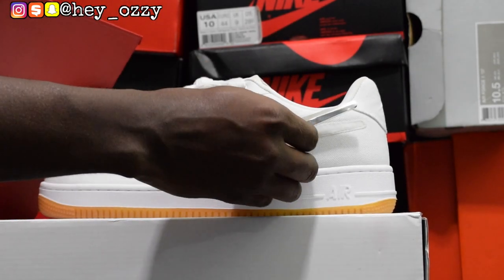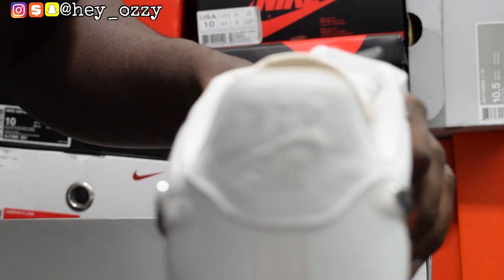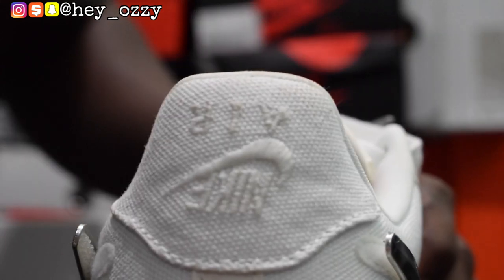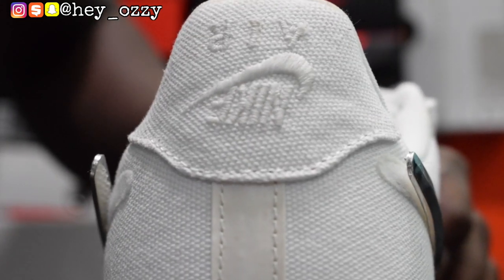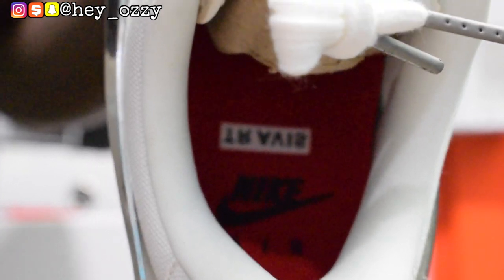Something very interesting about this shoe is that on the back it says Nike Air — but it's upside down. The camera isn't focusing on its own, but it says Nike Air upside down, which is pretty cool. On the inside it says Travis Scott — Travis on one side of the shoe and Scott on the other. Opening up the box to show you: both insides actually say Travis as well.